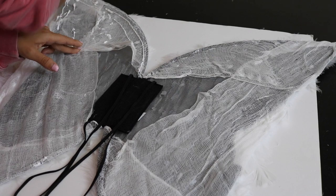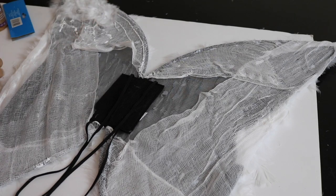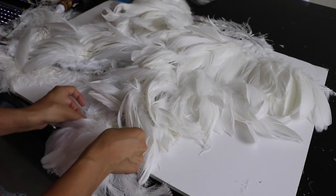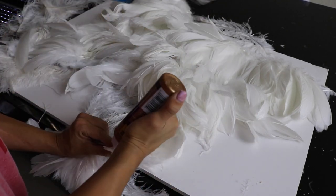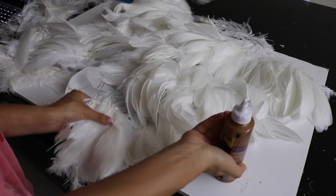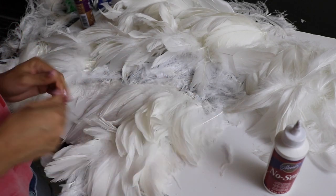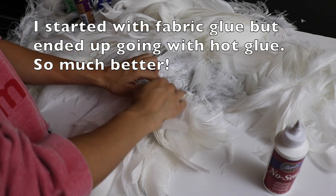We're covering both sides of the wings with all the feathers — front and back — because the inside of the wings is what's going to be showing the most, so both sides are definitely important. Once you have everything covered with the cheaper feathers, take your good feathers. I've had mine for years in a storage box. These are from Mother Goose, they're amazing — they actually come in strings. I'll link below which ones I think are best for these wings.